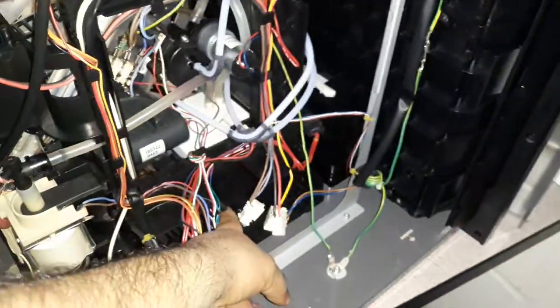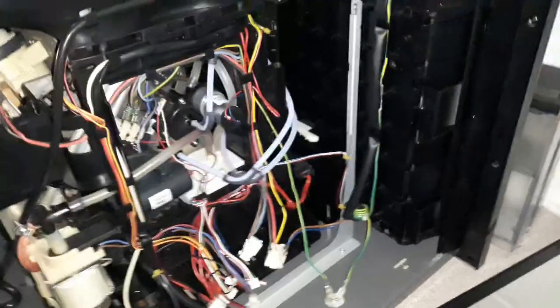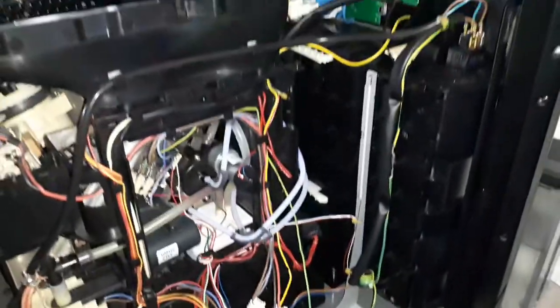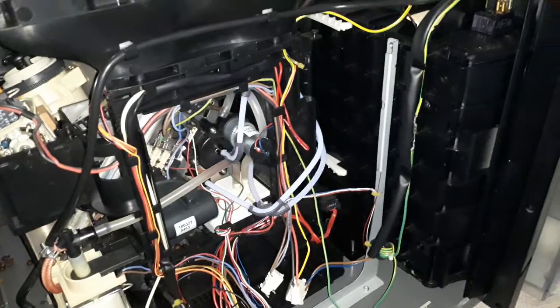I already opened everything here — it was the power supply. I checked the power supply. Usually with this kind of problem it means that some capacitor is not working fine and the amp draw drops down when you start the coffee machine. I checked the water pump and everything was fine with the power supply.